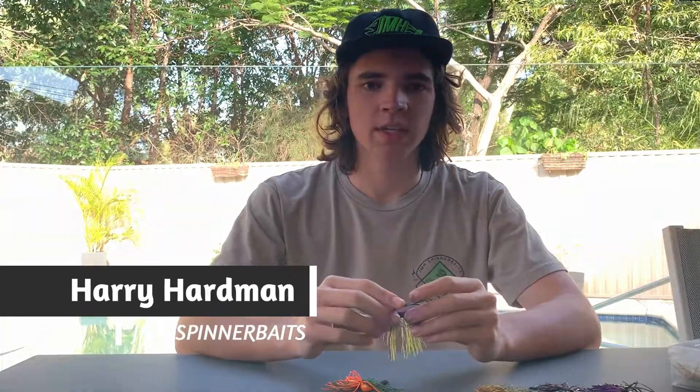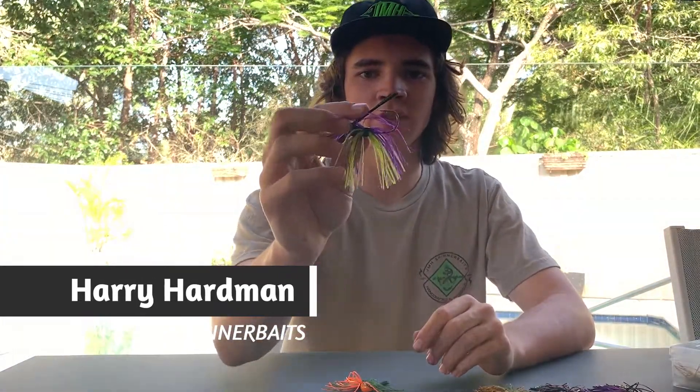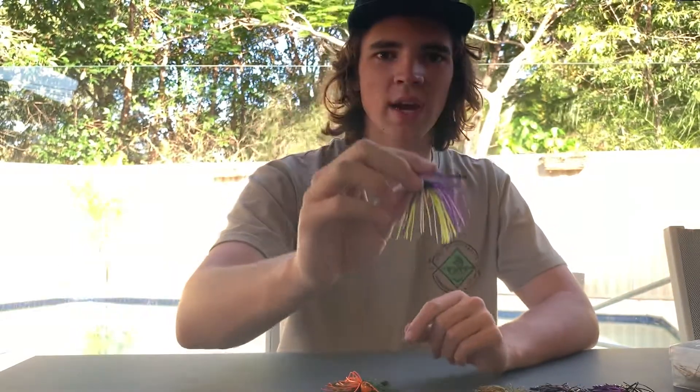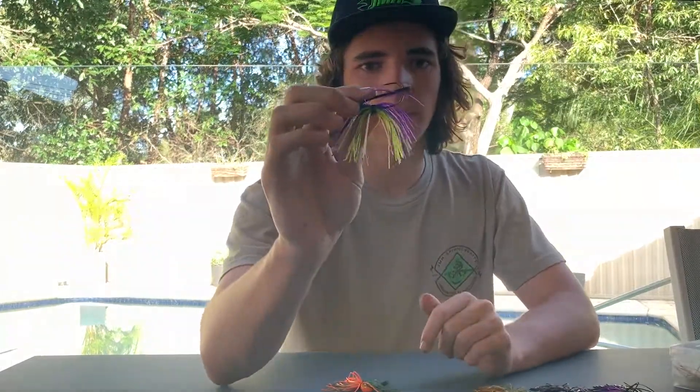G'day guys, Harry Hardman here. Today I'd just like to run you through the brand new range of JMH Skirted Jigs. These have been purposely built for Australian conditions to catch Australian species such as Australian Bass and Golden Perch, Yellowbelly, and Murray Cod.